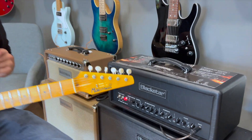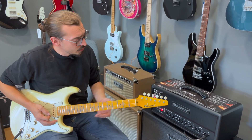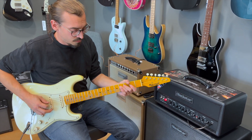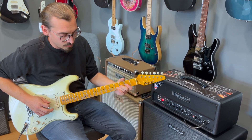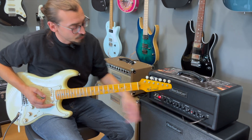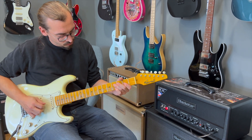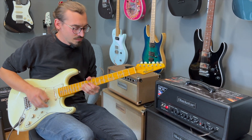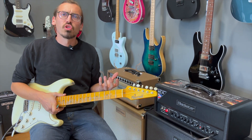Und wenn wir den Voice Switch dann umlegen, hört ihr auch gleich, dann haben wir hier einen viel moderneren, stärkeren High-Gain-Sound. Wir starten jetzt auf dem Overdrive Channel mit Voice Switch in Ausposition, und dann das Ganze in der Anposition. Da geht es dann schon richtig zur Sache.